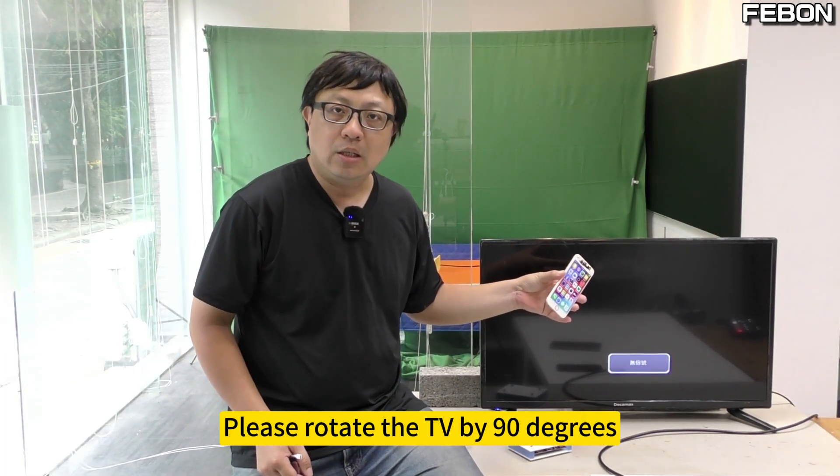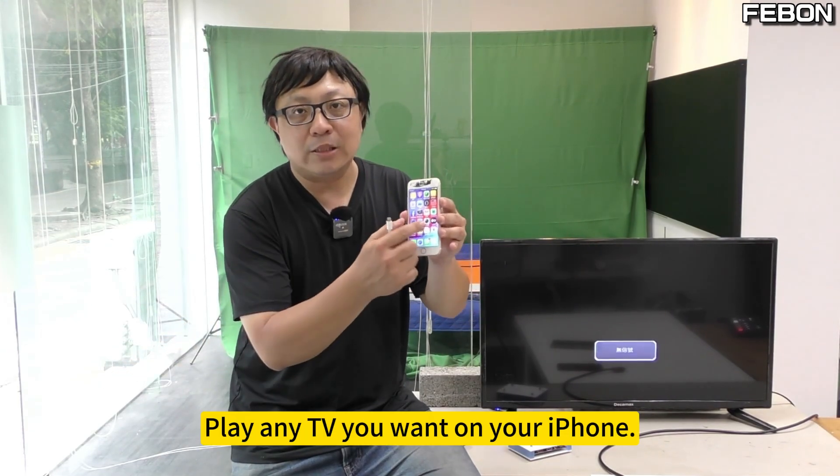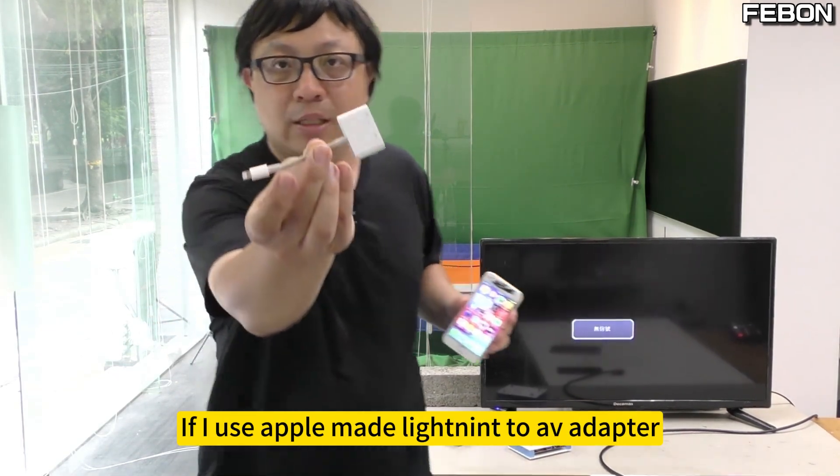Please rotate the TV 90 degrees. Isn't it just a publicity machine? You can play any content you want on your iPhone. This is the easiest method. If I use the Apple-made Lightning to AV adapter.